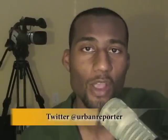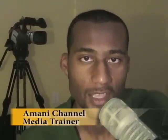If you have any other questions, please send them to @visualeyemedia or @urbanreporter — that's on Twitter, of course. I'm Imani Channel, and I'll see you next time.